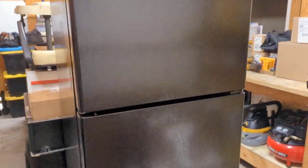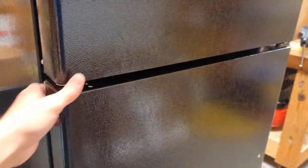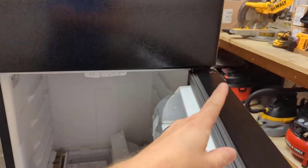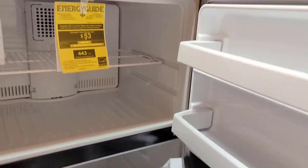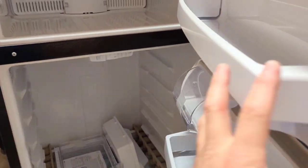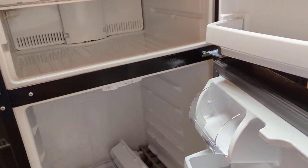We've got a GE refrigerator that we're getting ready to install. When you get them new out of the box, they all open this direction — both doors, freezer and refrigerator, have the hinges on the right and handles on the left, so they always open to the right. The apartment this refrigerator needs to go in requires the handles on the right side so it opens to the left, so we're going to switch the doors around and walk through the steps on how to do that.